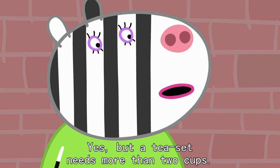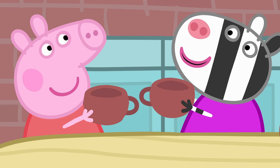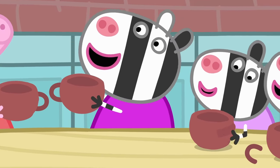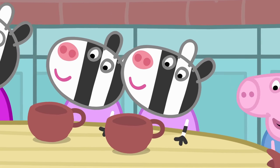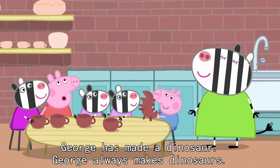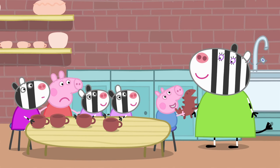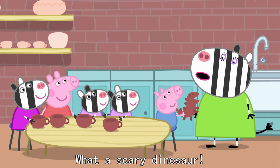But a tea set needs more than two cups. We'll all make cups. Dinosaur. George has made a dinosaur. George always makes dinosaurs. What a scary dinosaur.